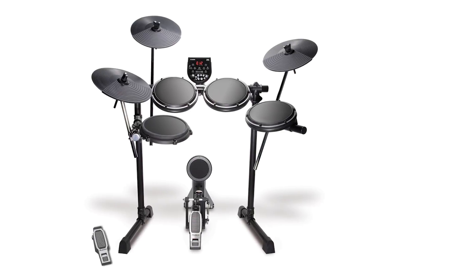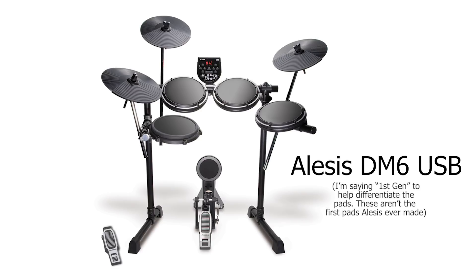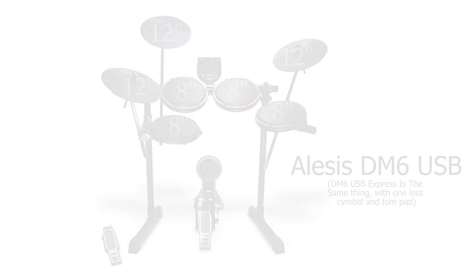Let's start with the first drum set, going roughly oldest to newest. The first one is the Alesis DM6 USB. This one has been around for a very long time. It comes with the DM6 drum module — the older version — with 108 sounds and 10 kits. The snare and tom pads are those first generation rubber pads that can be turned into mesh pads. They're all eight inches across. The snare is dual zone. The cymbals are generation one, 12 inches across.